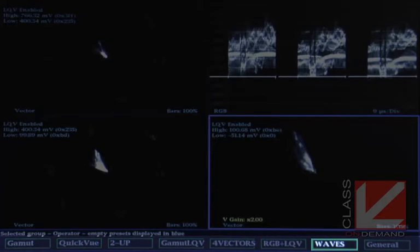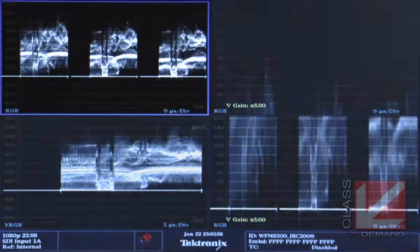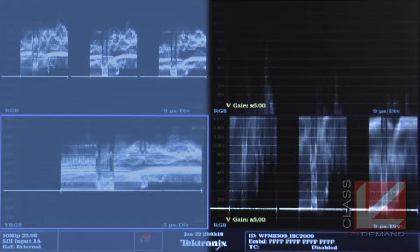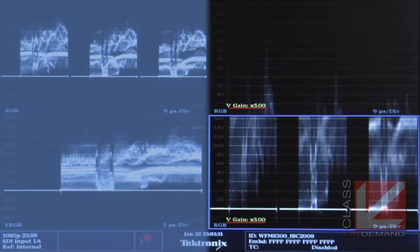The Waves preset is a little hard to understand at first but very useful. In the top corner is your typical RGB parade. Underneath is a YRGB display of just luminance. The two right-hand side displays are at Video Gain 5x — they're an RGB parade waveform where you're only looking at the very lowest part and the very highest part. If you're worried about going over 100 IRE or how close your black level is to the bottom, this display lets you see into the shadows and highlights very precisely.